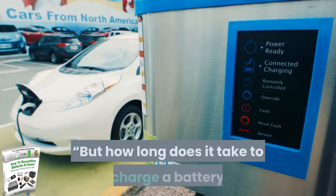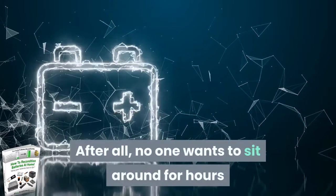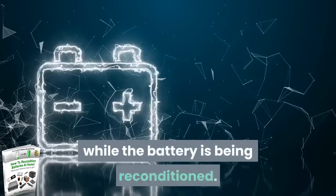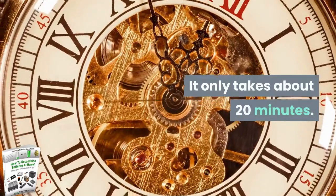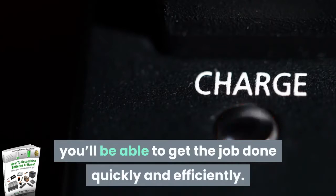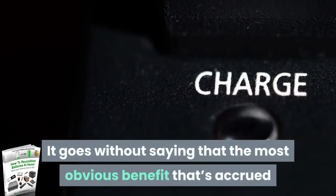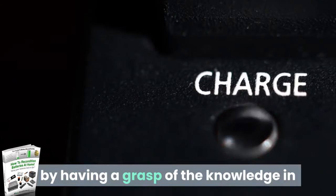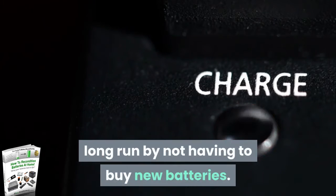You might be wondering: how long does it take to recharge a battery? No one wants to sit around for hours while the battery is being reconditioned. Here's the good news — it only takes about 20 minutes. If you plan on starting a battery reconditioning business, you'll be able to get the job done quickly and efficiently. After all, money loves speed. The most obvious benefit of having this knowledge is that you'll save money in the long run by not having to buy new batteries.